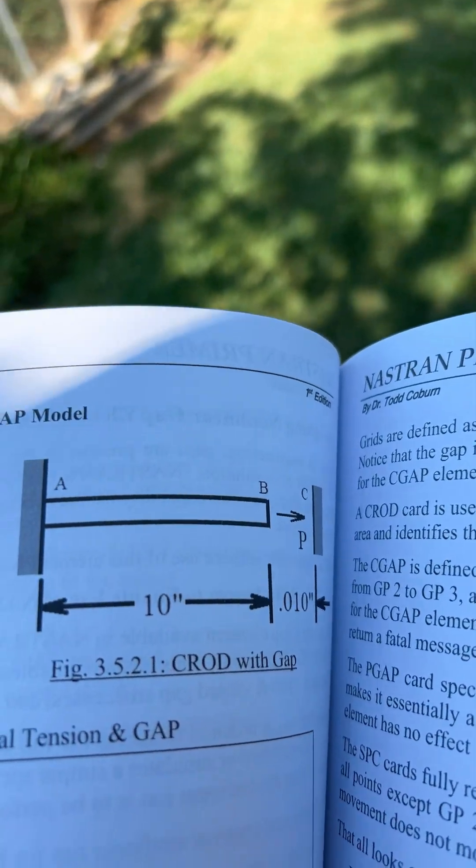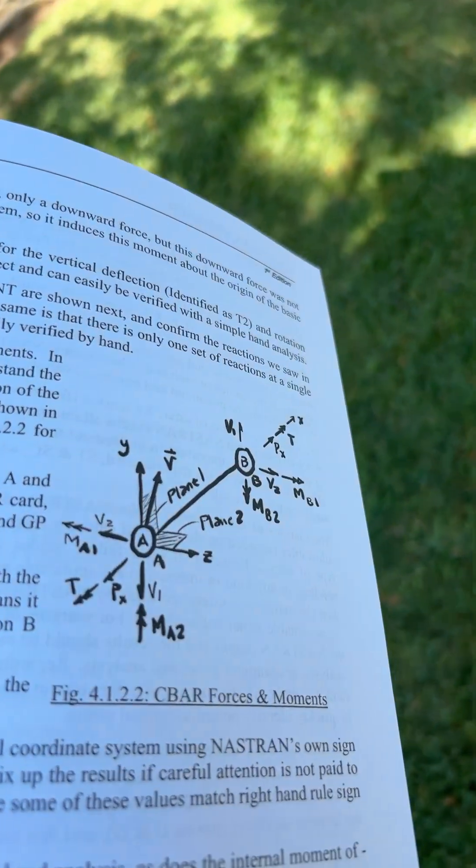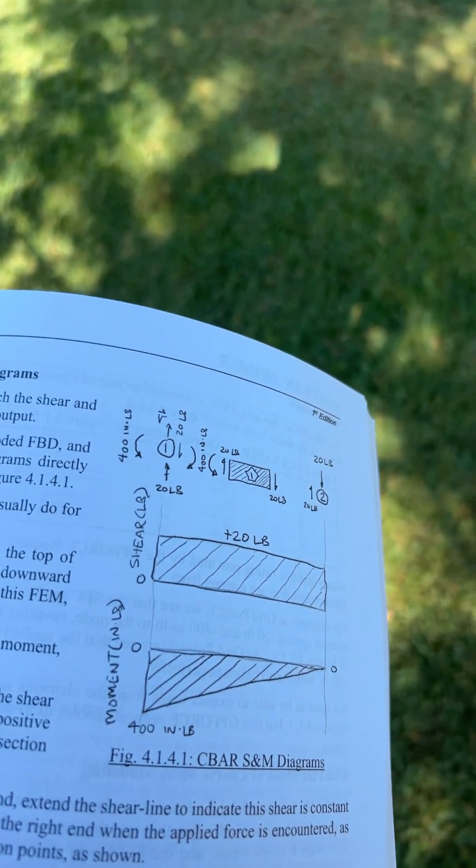You'll learn the basics of non-linear gap analysis, non-linear material analysis, how to interpret bar force and to sketch exploded free body diagrams, and shear and moment diagrams.